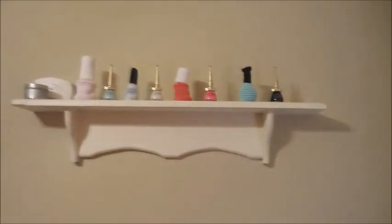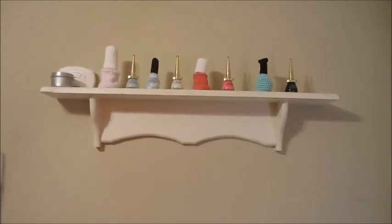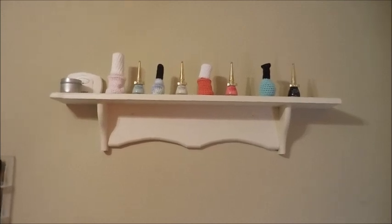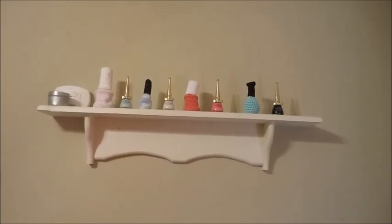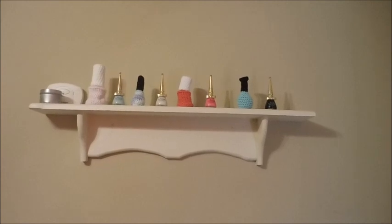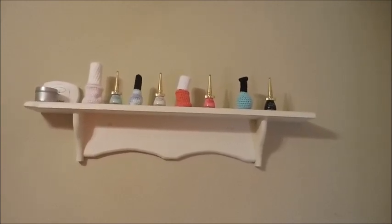This shelf holds my carbon monoxide detector, my candle from my friend Tammy — it's the Butterbeer Harry Potter candle — and then my special bottles of nail polish that my friend Drea made for me, the crocheted bottles, and also the fancy bottles that my other friend Shannon sent me.